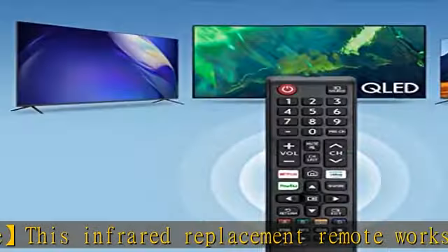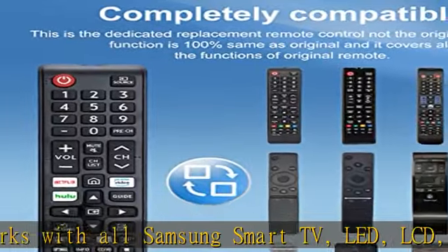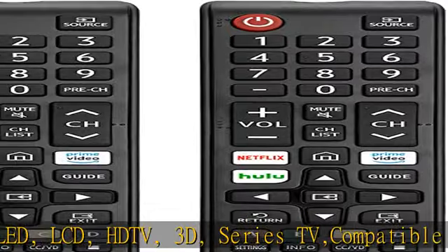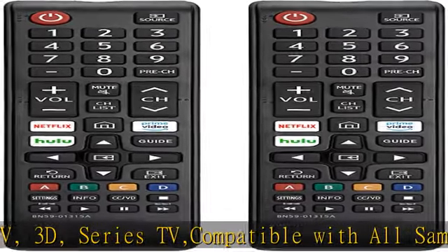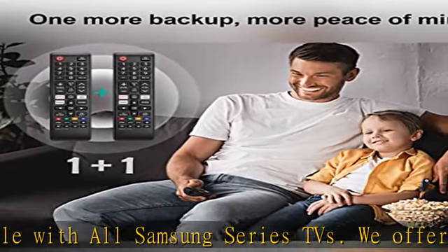This is the updated infrared remote control for Samsung TVs. It offers an outstanding response between TV and remote — it will respond quickly in 0.5 seconds. Available for direct use within 10 meters (32 feet).